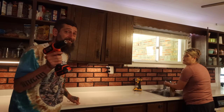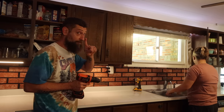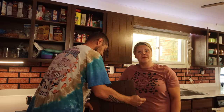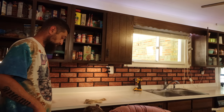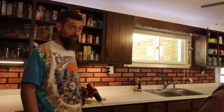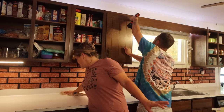I've seen somebody do a faux butcher block countertop, and my mind's going — a possibility. Are you really married together for 13 years if you don't cuss each other out a little bit through this process? Having our moments has made us build very successful things together.